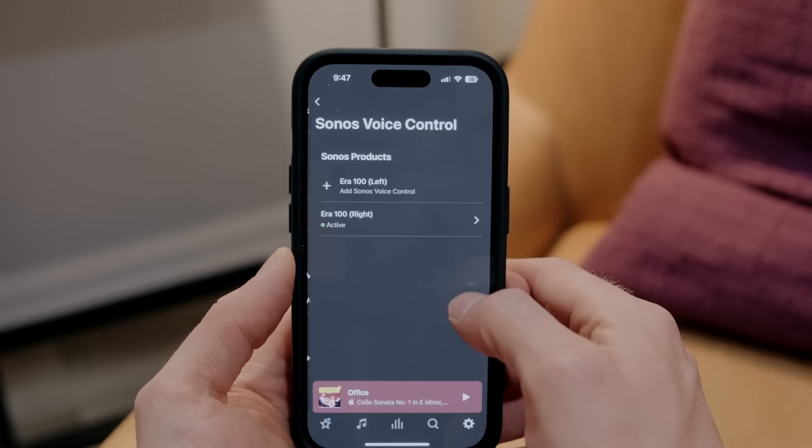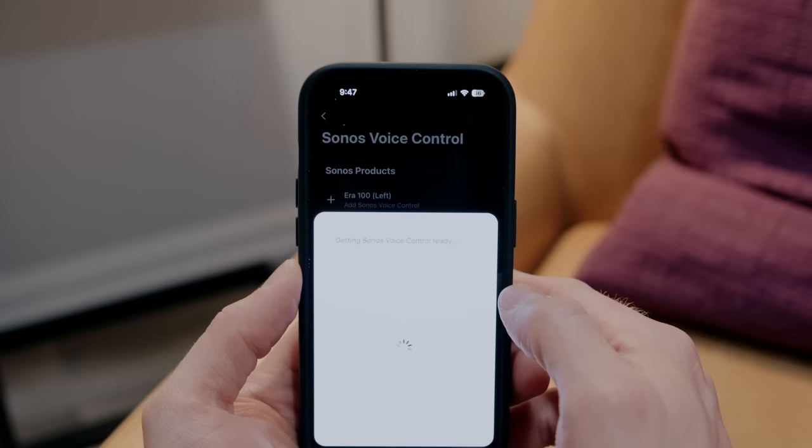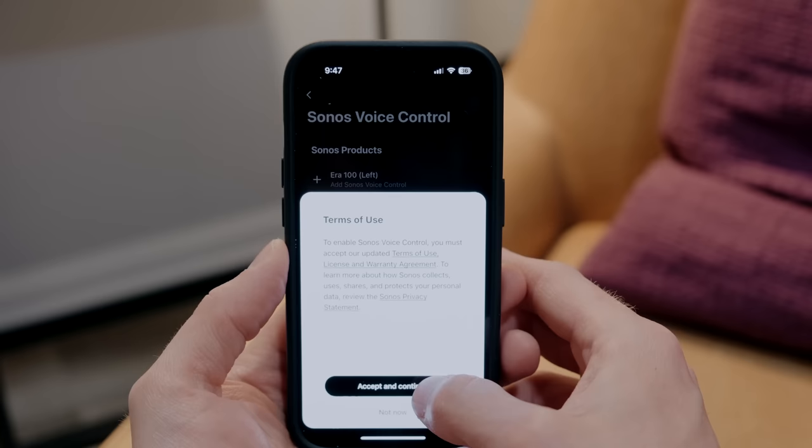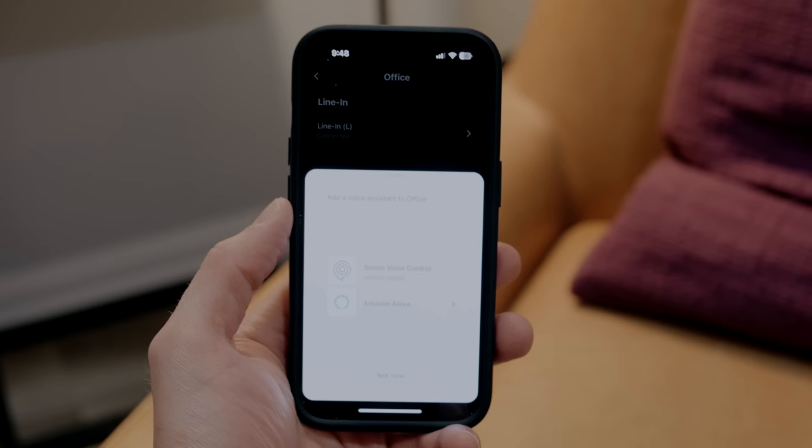Like the Sonos 1, the Aero 100 ships with a microphone that supports Sonos Voice Assistant and Amazon Alexa, but not Google Assistant, at least at this point. I find Sonos Voice Assistant to be a great way to control Sonos speakers and play Apple Music — requests are processed on your Sonos devices, with the same emphasis on privacy that Apple has with Siri. If voice assistants aren't your thing, you can flip the physical switch on the back to mute the microphone, and you don't have to enable Amazon Alexa at all.